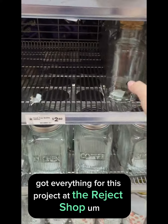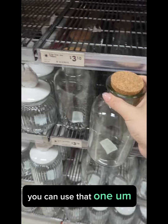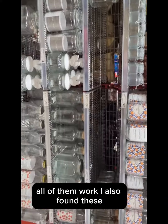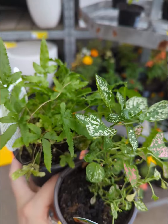I use these glass jars — there's a small one and a big one. You can basically use any big glass jar though; all of them work. I also found these really cute decorations at the Reject Shop as well.